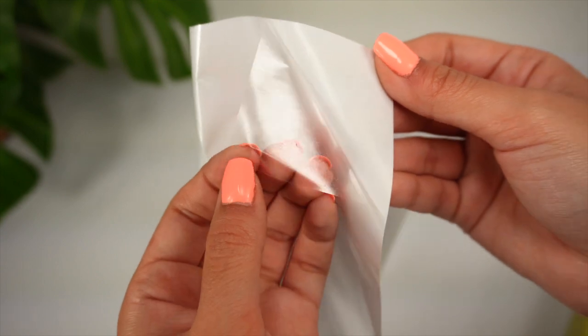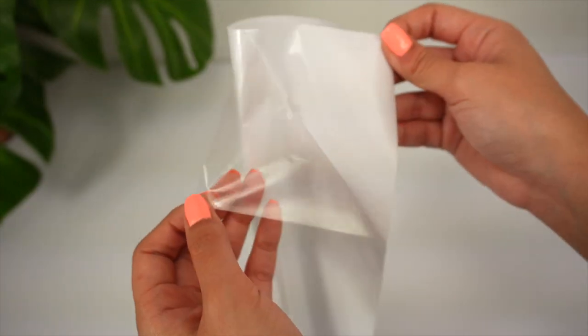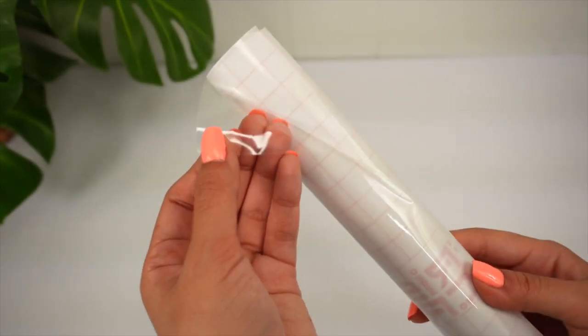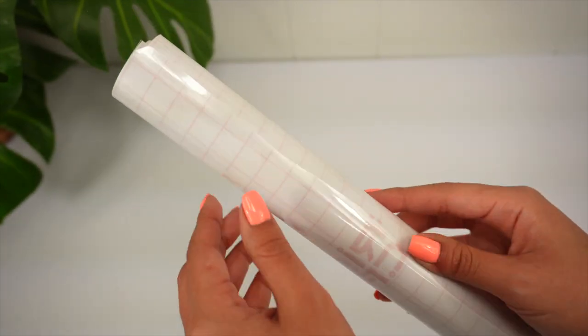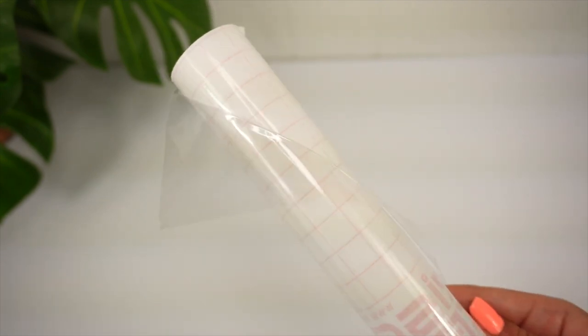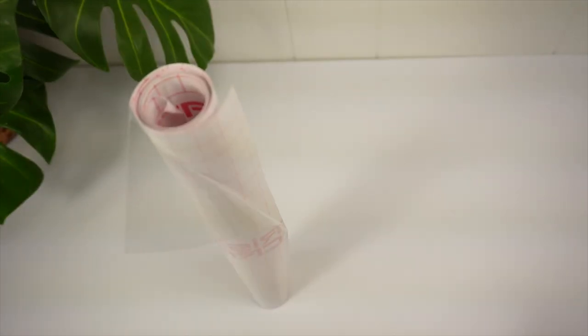The transfer tape feels really thin — the texture reminds you of cellophane. Let me show you the difference between this and the transfer tape I usually use, which is the Frisco Craft brand from Amazon. You can see how it stays like that — the Dollar Tree one will not do that at all.